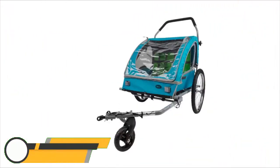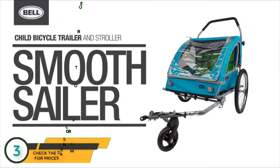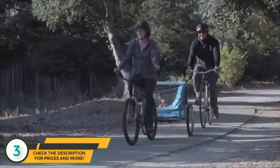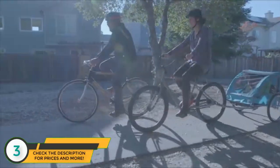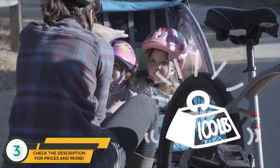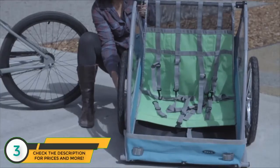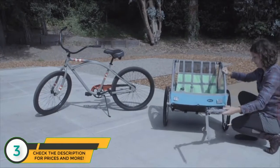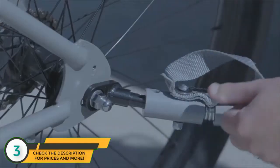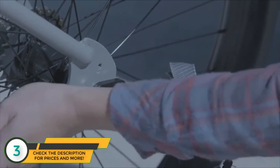For the ultimate in child transportation, choose the Bell Smooth Sailor trailer and stroller. With its durable steel frame and wheels, the Smooth Sailor is designed to carry two children and lots of gear with a total weight capacity of 100 pounds. Installation is easy, fast, and secure. When used as a trailer, the Smooth Sailor mounts to a specifically designed hitch that attaches to the rear of the bike.